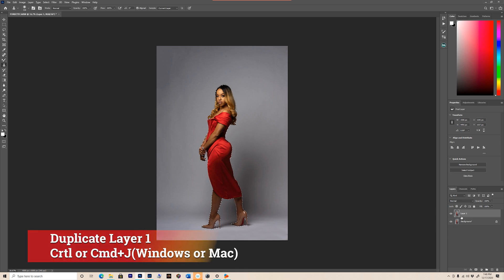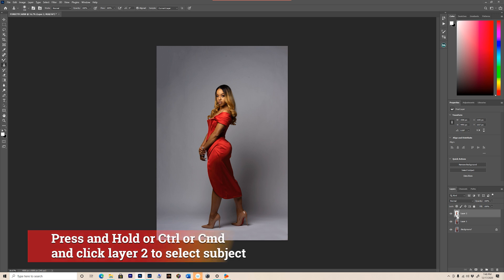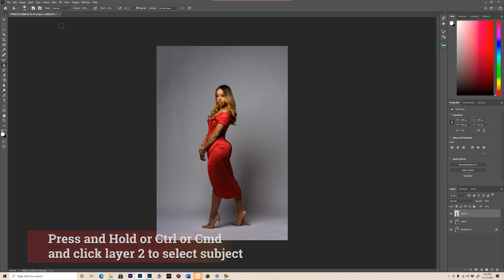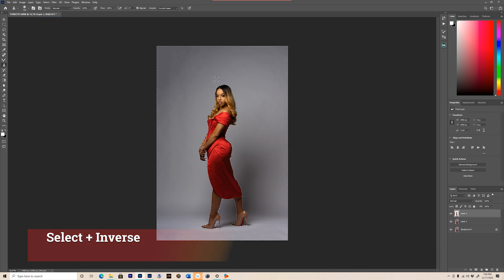Once you do that, you're gonna duplicate layer one right here — hit Command J. And then you're gonna hold Control and click layer two; it's gonna select your subject again. Once you do that, you're gonna hit Select and Inverse. That way, now you have your subject and your background selected.